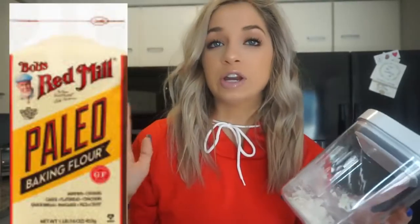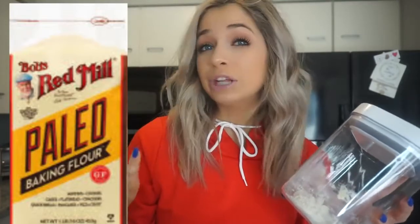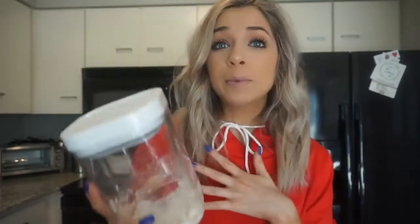Most people have all-purpose white baking flour. The alternative I recommend is paleo baking flour — I think it's Bob's Red Mill or similar; I'll insert a picture. It's really amazing because it's paleo, has no added sugar, great ingredients, and it doesn't make me bloat. Almond flour, almond meal, coconut flour, and even whole wheat flour are all better alternatives to all-purpose white baking flour.